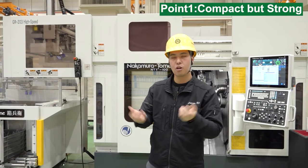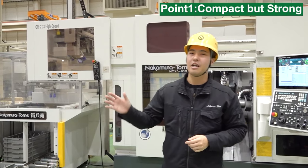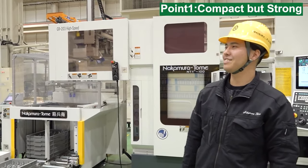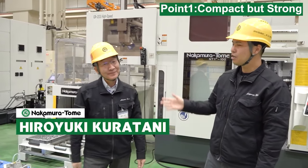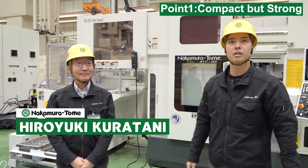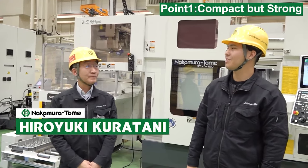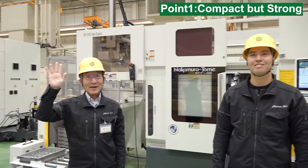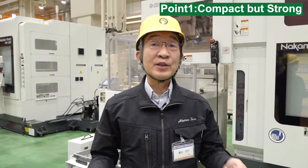Our spindle is very compact but has high machining capability. Why can we do that? So today I invited our skillful engineer, Hiro Kuratani. Hiro-san is currently General Manager of the Marketing Department, but you also have experience in designing, right? Yeah, sure. Today Hiro-san will introduce you to our spindle design. Hello, machinist. I'm very excited to explain about our spindle.